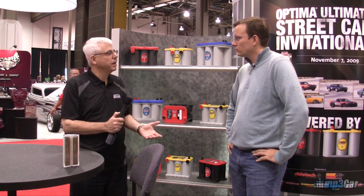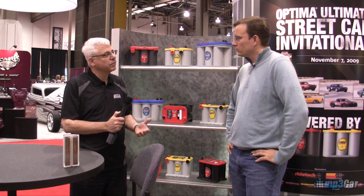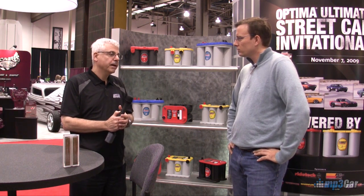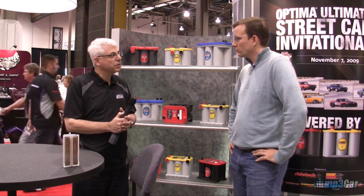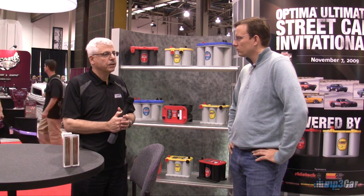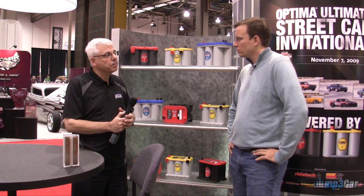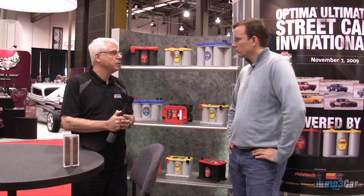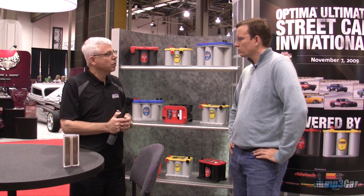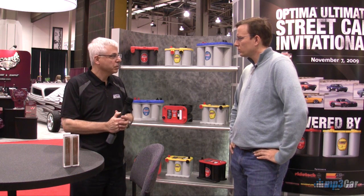In severe overcharging situations, you're typically losing water out of your system. With a wet battery you can replenish it by adding water, but it's a maintenance issue you have to constantly track. Many batteries today are not made to be user-serviceable. If you start losing water in a sealed wet battery, it's going to be a premature end-of-life issue.